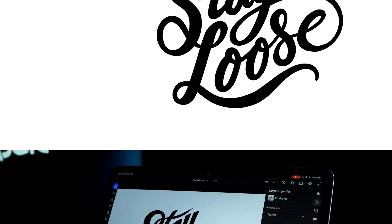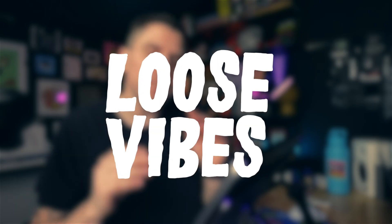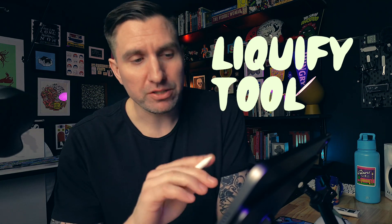I did this lettering treatment for 'Stay Loose' and I'm kind of happy with it, but it doesn't give off the loose vibes — it's a little too tight and perfect. So I'm thinking I might play around with the Liquify tool to see if I can make it a little more wiggly, a little more free, a little more weird.